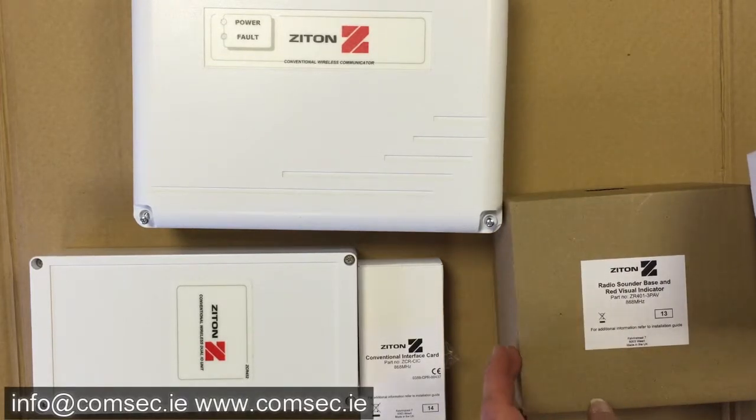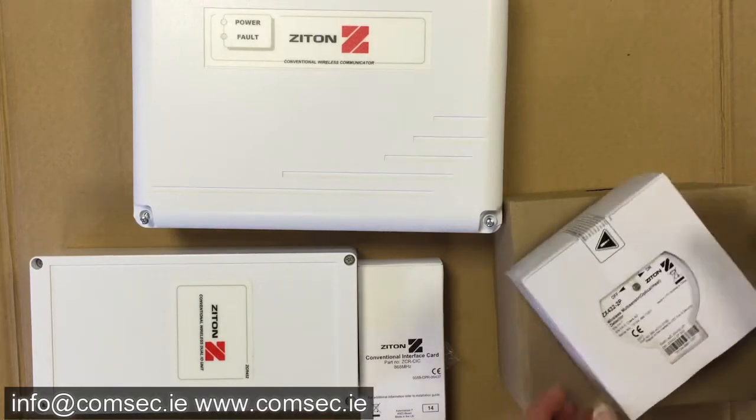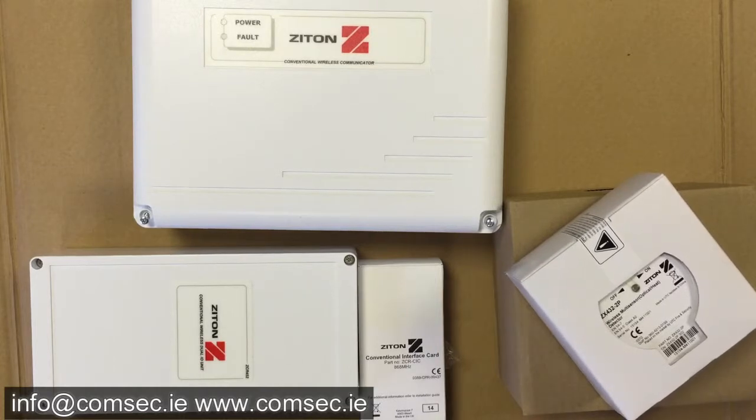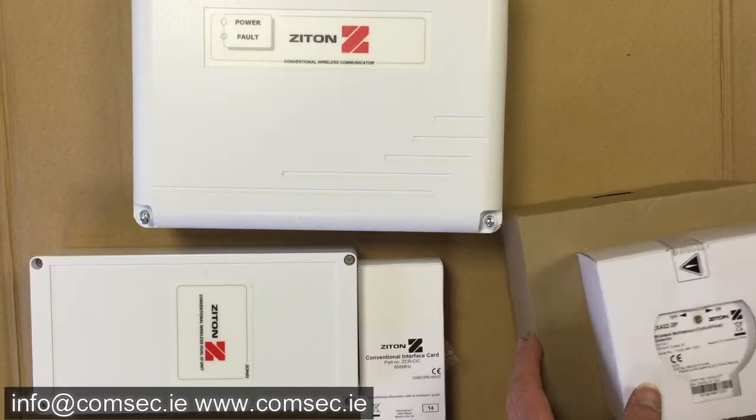The product code is the ZR7013PAV for the sounder base with indicator, and that's the multi-sensor. If you need a heat detector or a smoke detector, you get the multi-sensor and then you can decide which you need for that location.